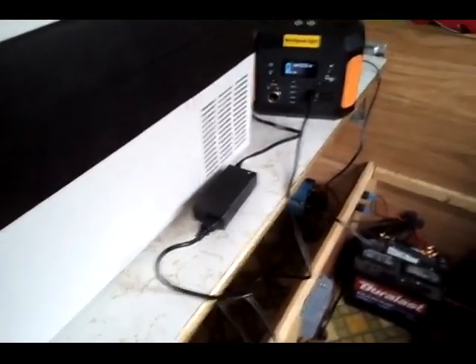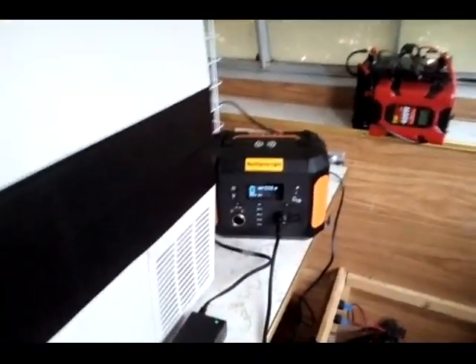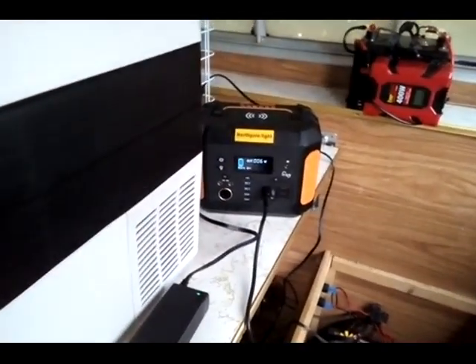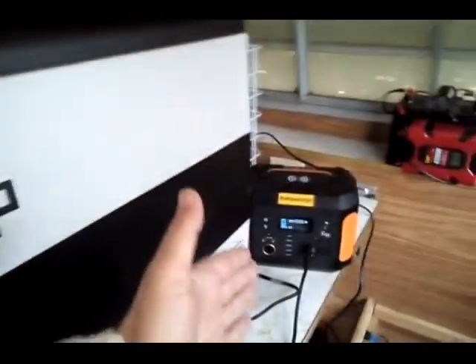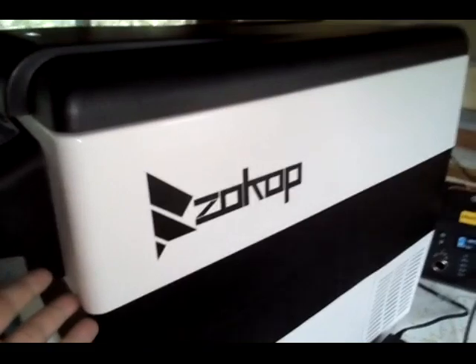I do have it plugged into the back here. It is set to normal on the back — not low, not high, but normal. Let's see the power draw once this kicks on. Remember I'm coming back out here around 2 to 2:15 to see what this reads, see if this is going to be frozen, and if this can carry for five hours.